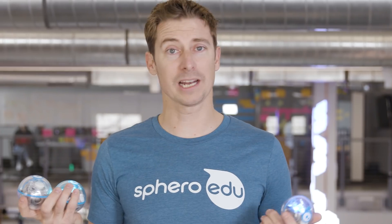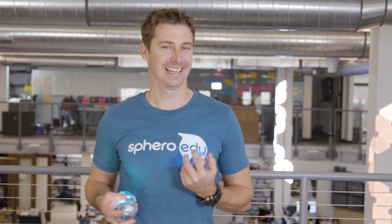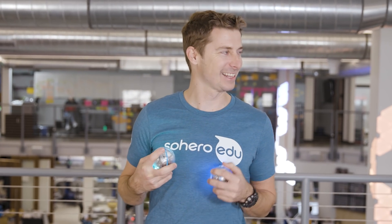Hi, I'm Brian. Today we're gonna show you the juggling program with Sphero. I learned how to juggle when I was a wee lad back in the homeland of Australia — and I'm not actually Australian, but they like to think I am here at Sphero.